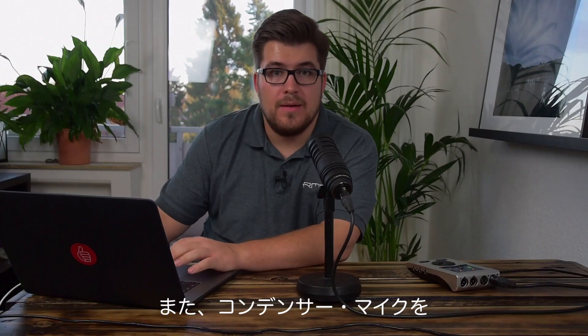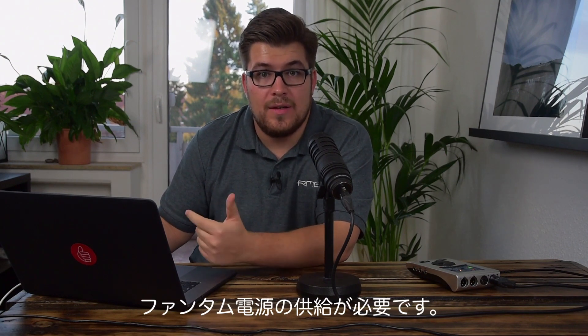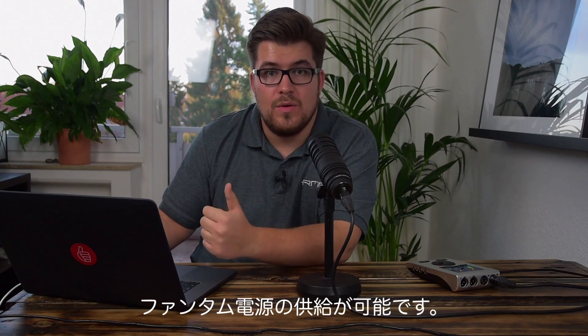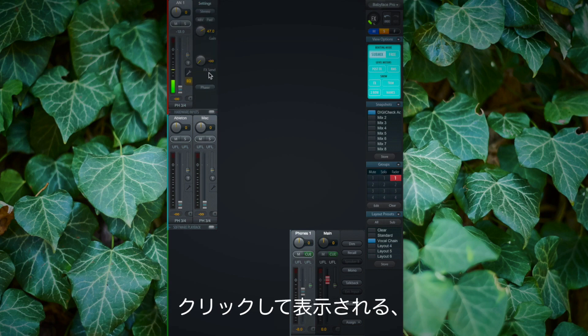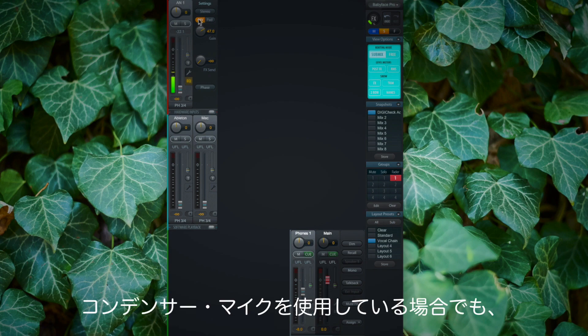Another reason could be that you are using a condenser microphone. These microphones need what we call 48 volts, or phantom power. Luckily the Babyface Pro, as many other RME audio interfaces, does have phantom power on the first two XLR inputs. If I click on the toolbox icon in TotalMix FX I have the settings menu for this channel and I can select the 48 volts, and then there should be a signal if I am using a condenser microphone.